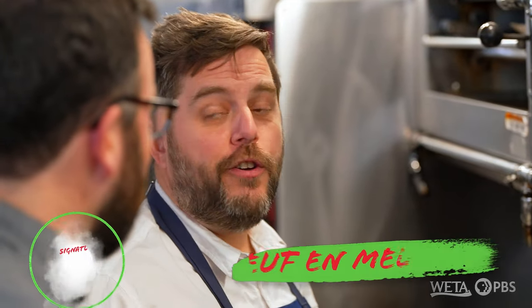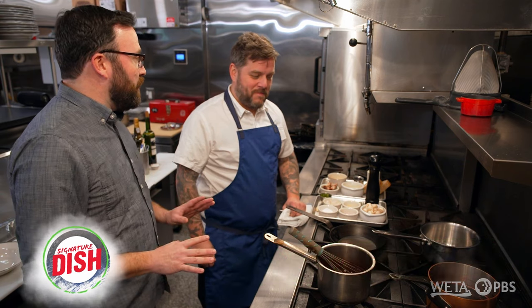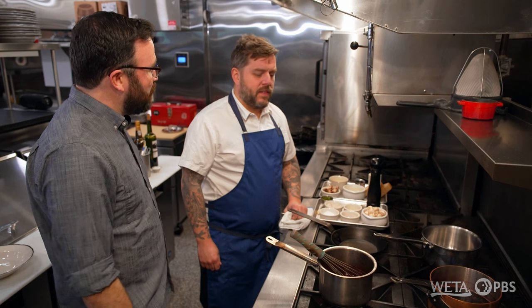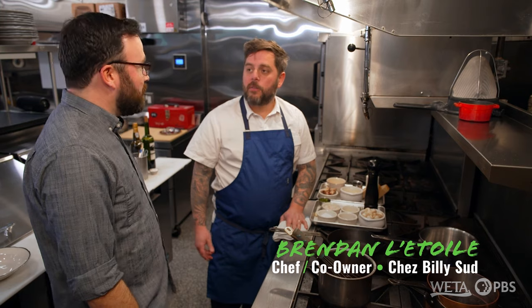Today we're making a dish from Burgundy called oeuf en murette. I do not speak French, but I know enough to know that oeuf means egg. En murette is basically a red wine sauce made with the local Pinot Noir from Burgundy. So this is more of a rustic, country French dish? Yeah, I had this dish in Burgundy with my wife on our honeymoon. I saw it on menus everywhere, so I ate it sometimes multiple times a day.